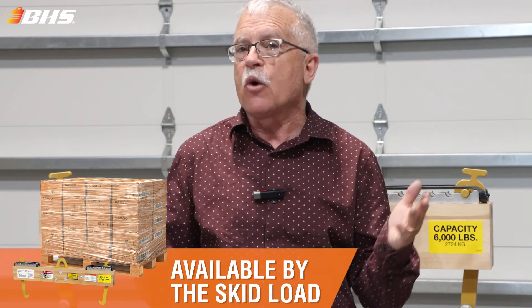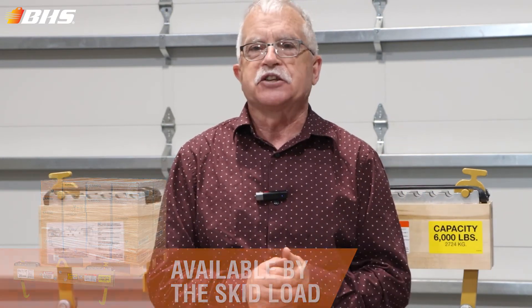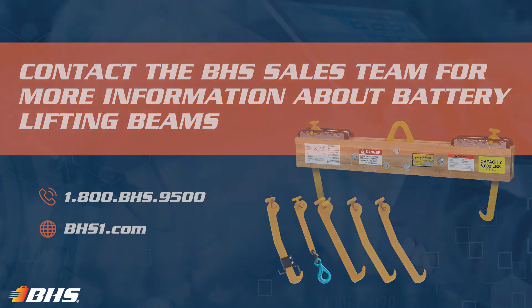As always, if your application requires some other considerations, don't hesitate to contact your inside sales rep at BHS. With every product at BHS, please remember that we've got inside sales support and aftermarket support available 24/7, 365. Thank you for joining us for this Material Handling Minute with Chuck — stay tuned for more.